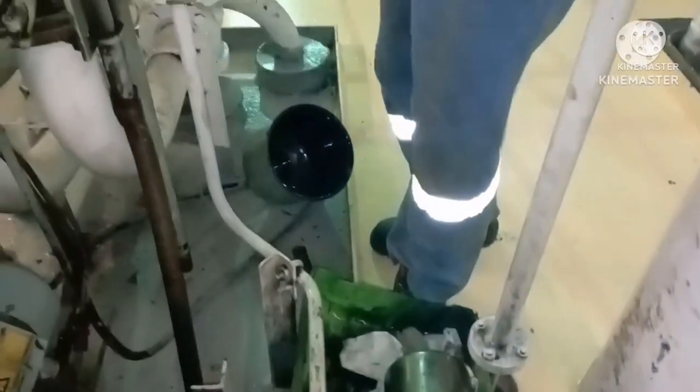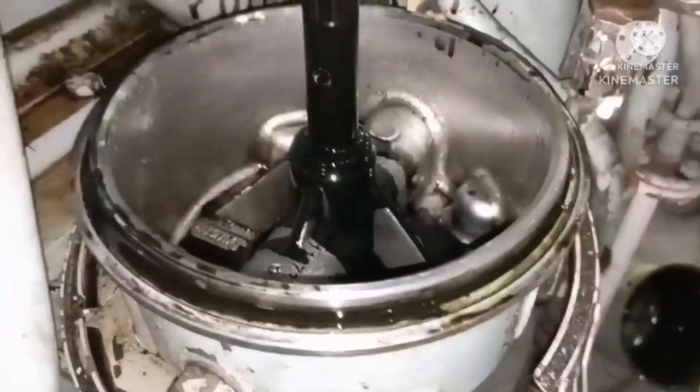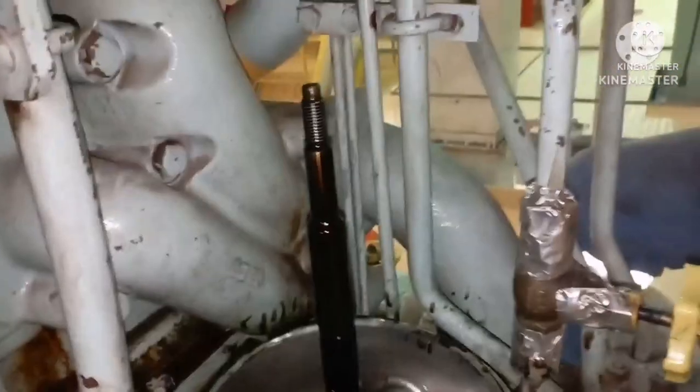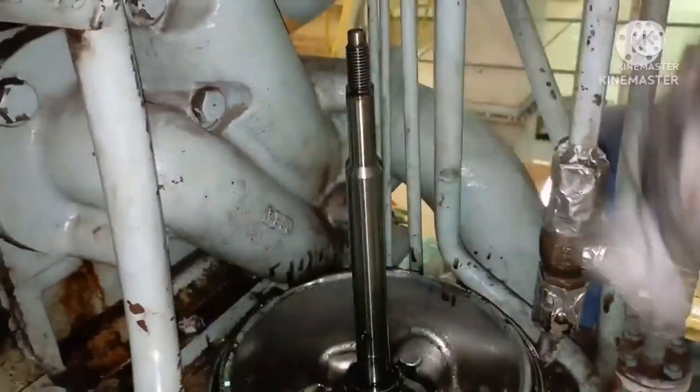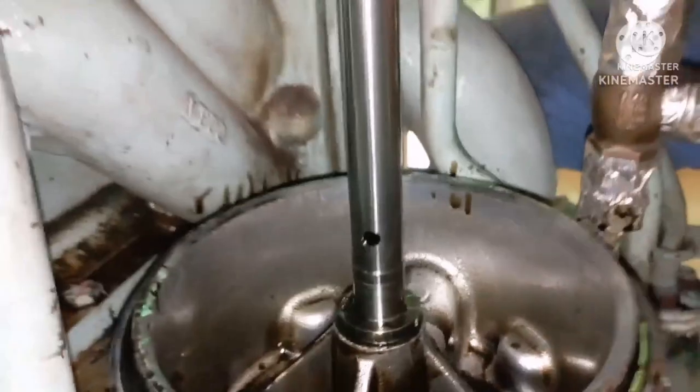Place it in a tray and check whether there are any abnormalities inside the filter area. Clean the shaft — ensure there is no scratch, no damage on the shaft. Just have a look, you can see here.